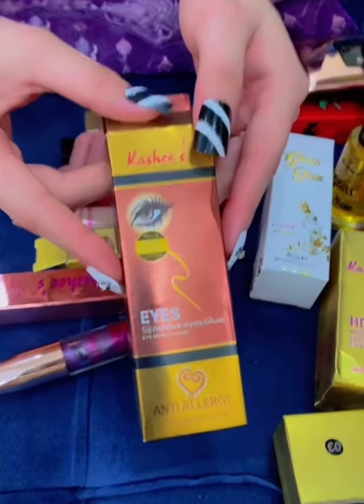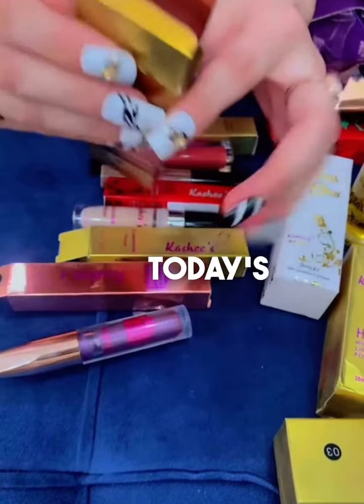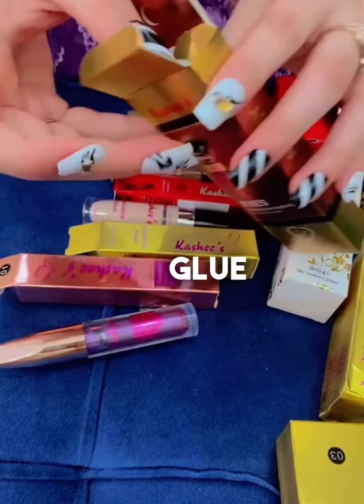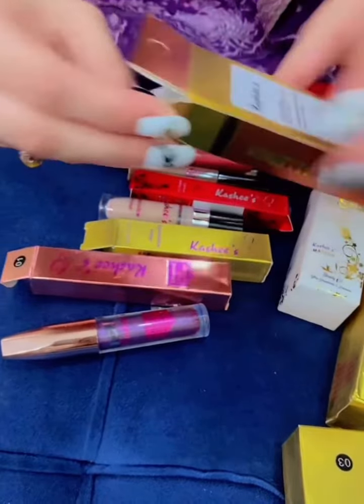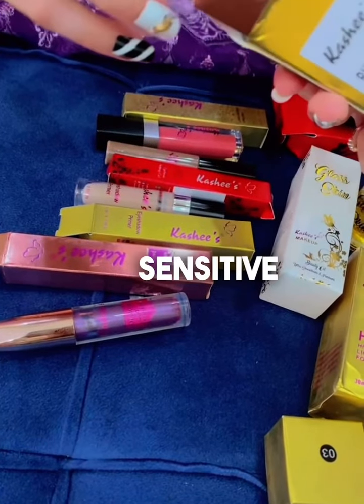Hi viewers, how are you all? Today's review is on eyelashes glue. This is Kashi's sensitive eyelashes glue.